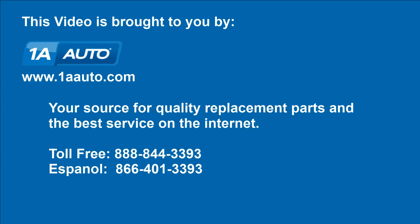We hope this video helps you out. Brought to you by 1AAuto.com, your source for quality replacement parts and the best service on the internet. Feel free to call us toll free at 888-844-3393.